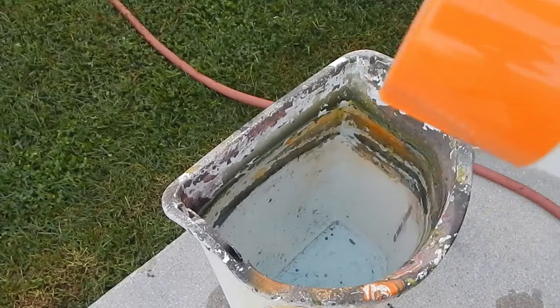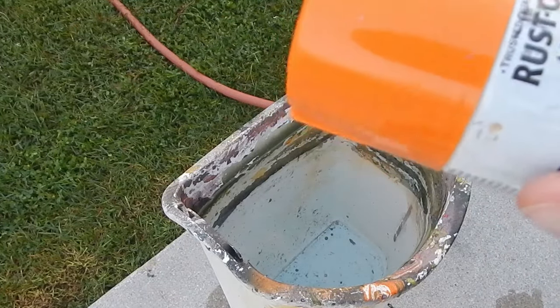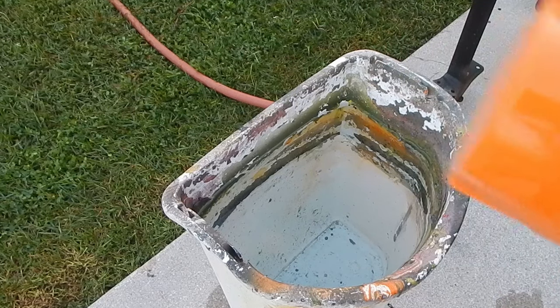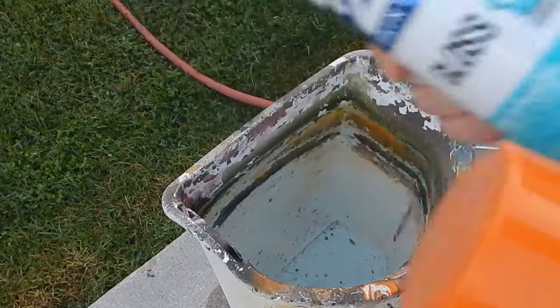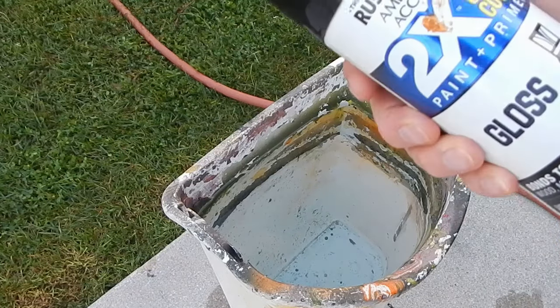What I've got here is Rust-Oleum American Accents, two times. It's an Ultra Cover Primer and Painter combination — their way of saying it's better. It's Real Orange and Gloss Seaside. Now, I am not going to do just the two-tone. I like incorporating at least three colors when I Hydra Dip. It gives more of a distinctive pattern.